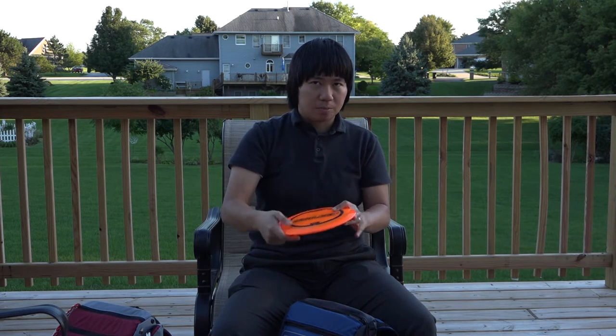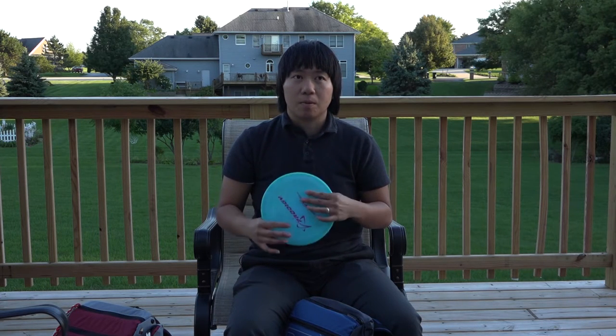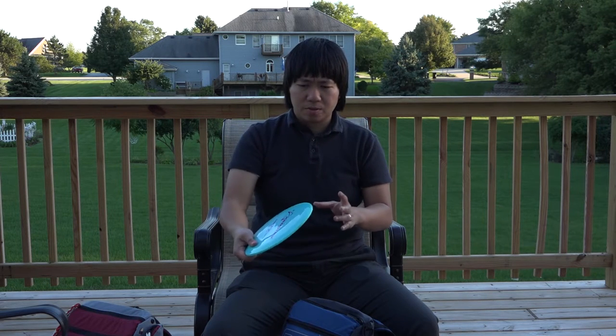My Stalker is basically a Buzz that goes farther — I throw this up to 280 feet. The Prodigy F7 is something I added this summer, primarily for windy shots. Think of it as a more stable Stalker — it has a similar grip, similar rim width, and similar feel, except it flies more stable. The 400 plastic is also way grippier than the Elite Z from Discraft. I throw this up to 280 feet just like the Stalker; anything more than that and the disc will come up with my type of power.